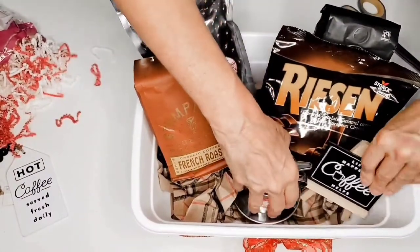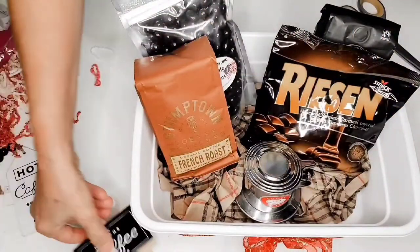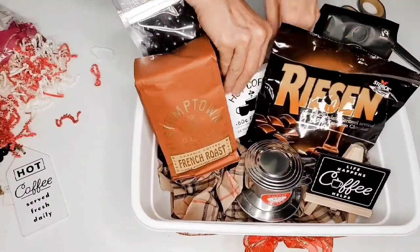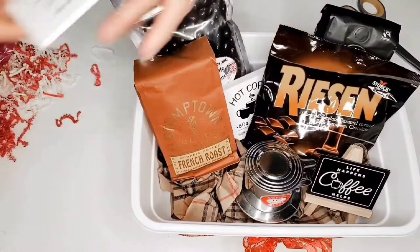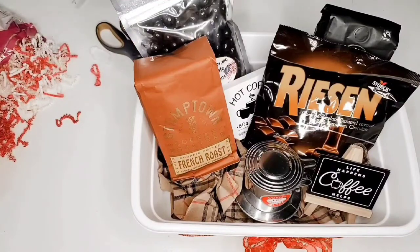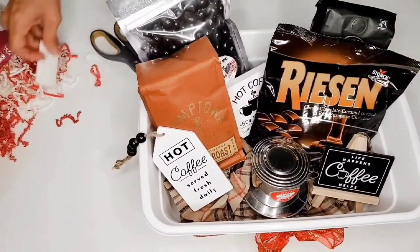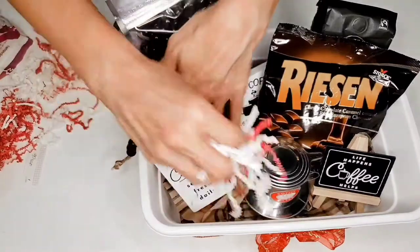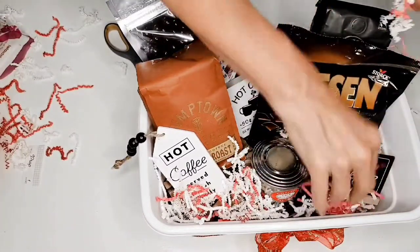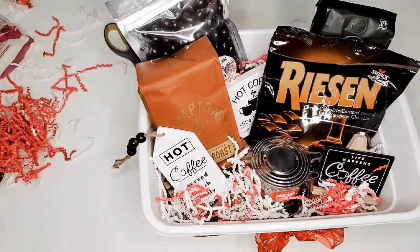I want to put a little sign in here — this will actually stand up so it can be used super cute in the kitchen by the coffee maker. I want to put this little sign in here, let me cut this off of our tag, and then we can put our little tag in there — so cute! And then I'm going to put some shredded paper in and that will make it festive for the holidays.